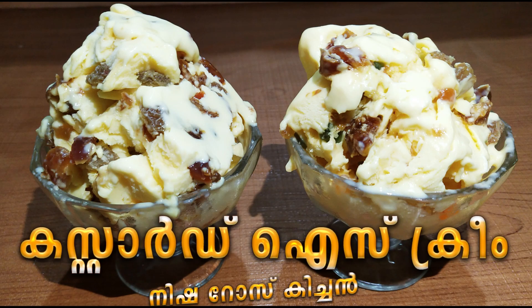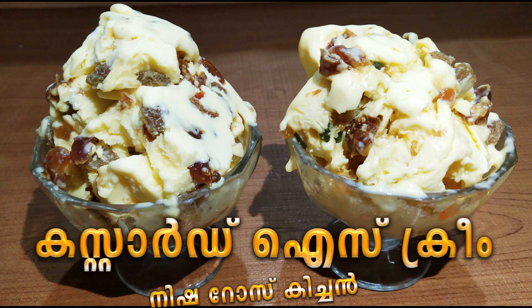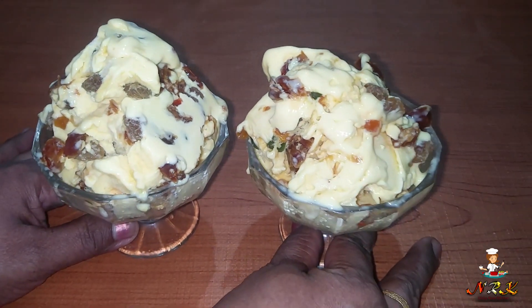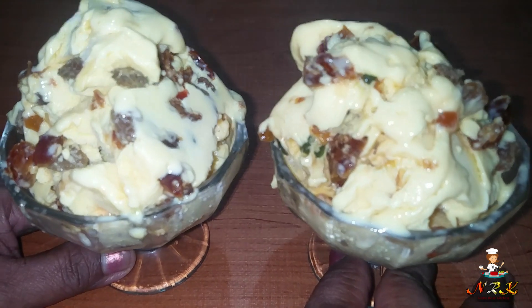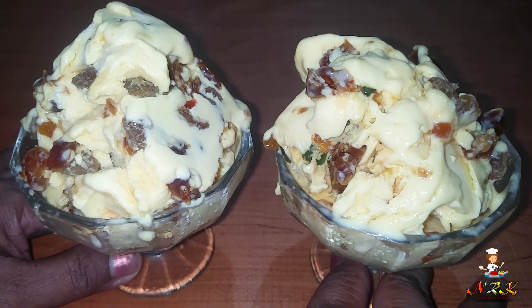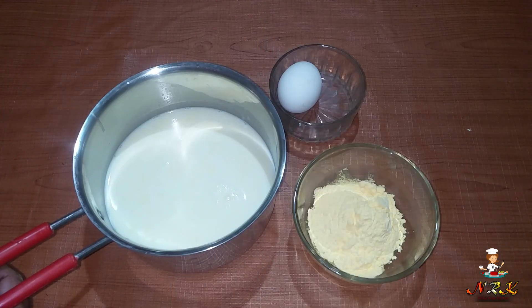Today we are going to make custard ice cream. We will use easy-to-find ingredients and make it simple for everyone to cook at home. Let's get started with our ingredients.